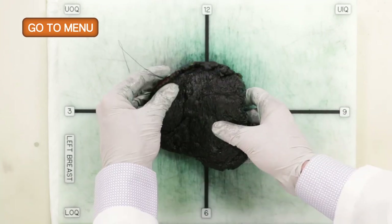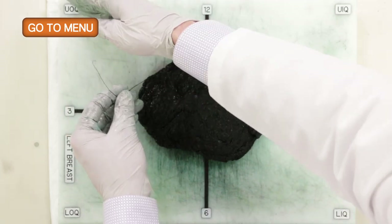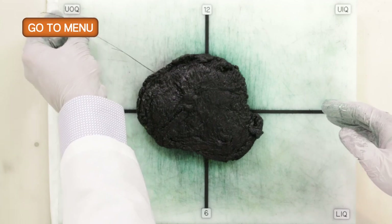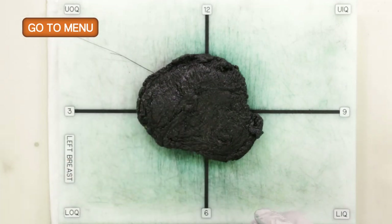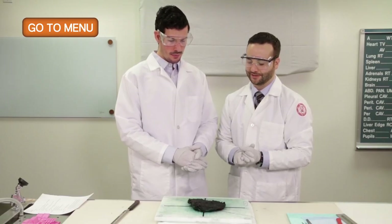When we place it down onto the cutting board on our clock face, the upper outer quadrant of the left breast is at the two o'clock position. We're ready to begin sectioning in a bread loaf fashion as thinly as possible, around 0.5 centimeters. It'll be a little easier because the specimen is fixed.